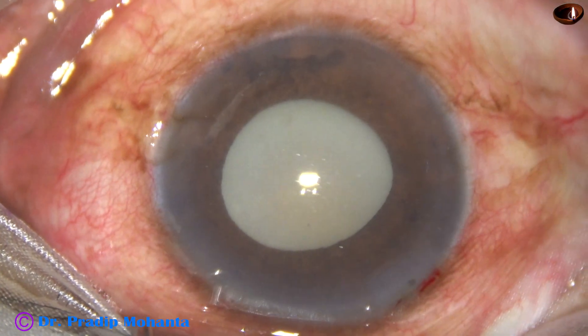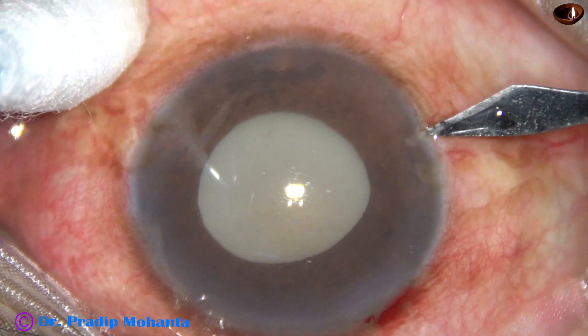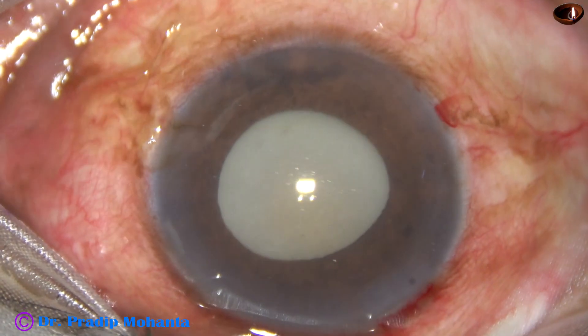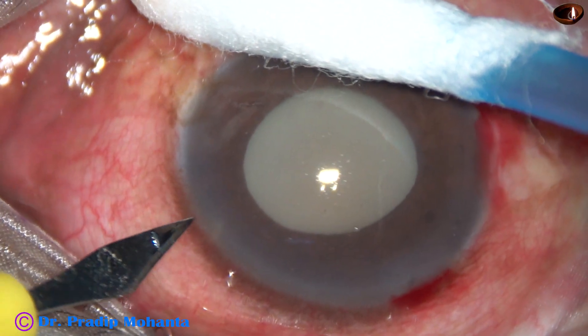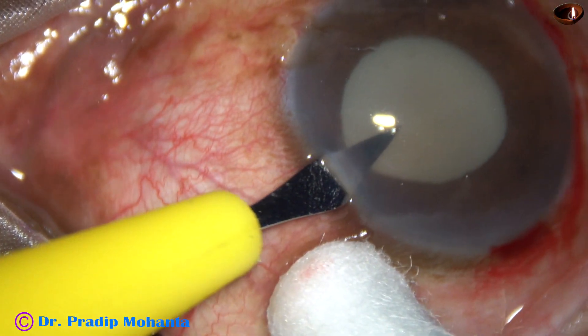This is a side port about 3 o'clock hours away from the main incision on the right side. And this is another side port on the left side, about the same distance away — 3 o'clock hours.